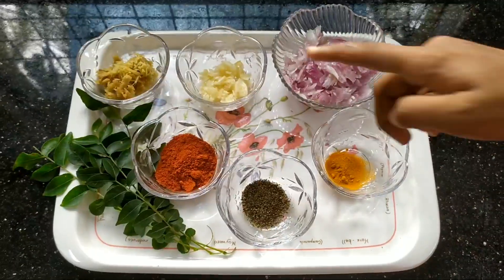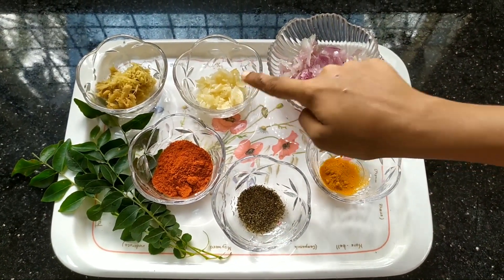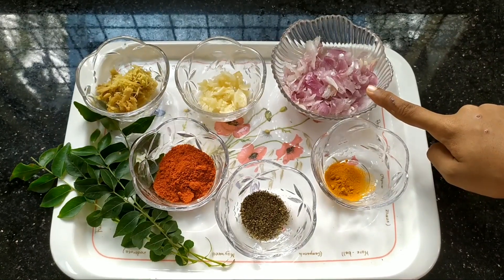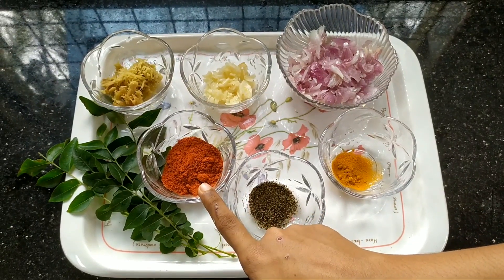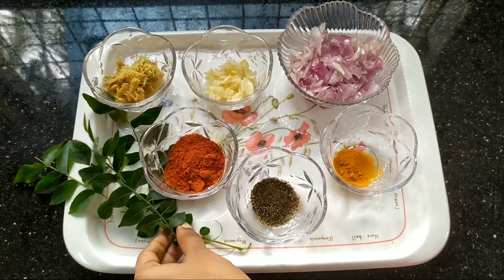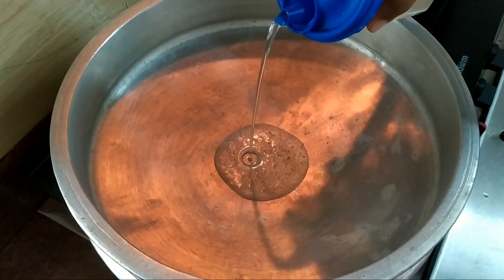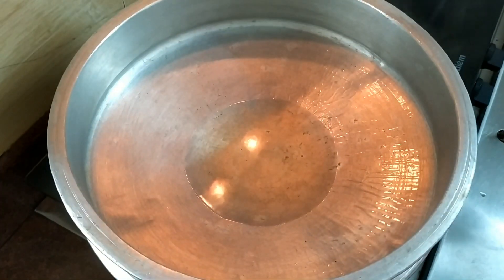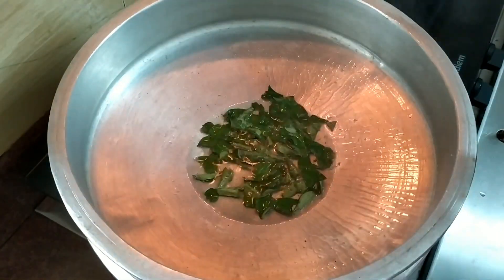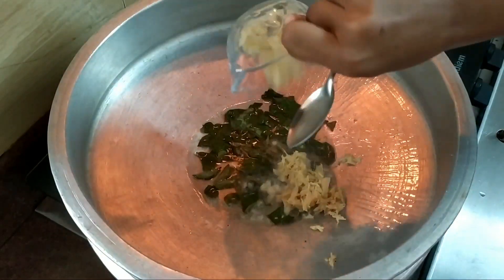I will use the ingredients: 1 tablespoon of salt, 1 cup of salt, 6 teaspoons of salt, 2 teaspoons of salt. I will pour the oil — 10 tablespoons of salt, 1 tablespoon of salt, 2 tablespoons of salt. Don't forget to change the oil.